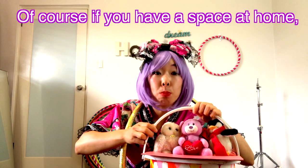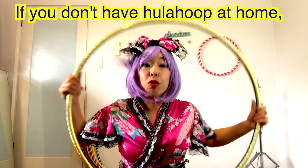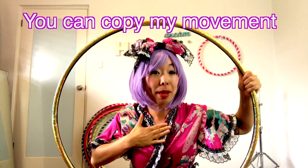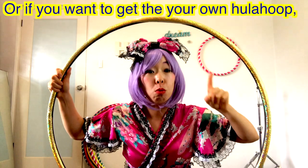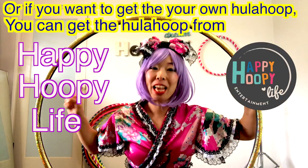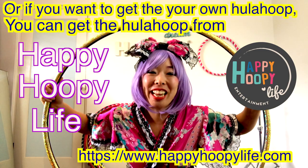Of course, if you have space at home, you can do Hula hoop dance at home. And if you don't have a Hula hoop at home, don't worry! You can copy my movement and just dance. Or if you want to get your own Hula hoop, you can check Happy Hoopy Life — they make their own handmade Hula hoops.